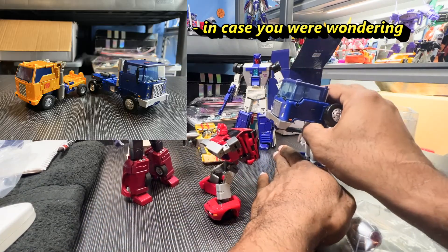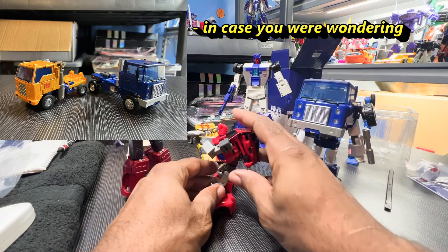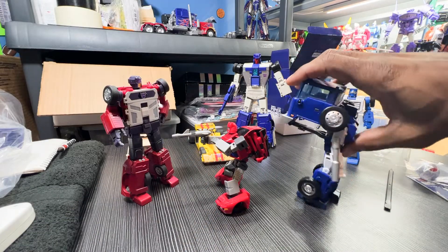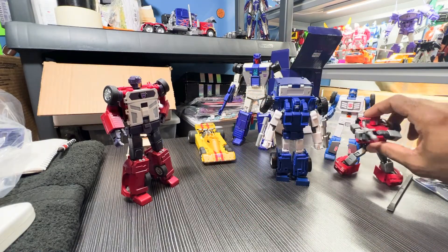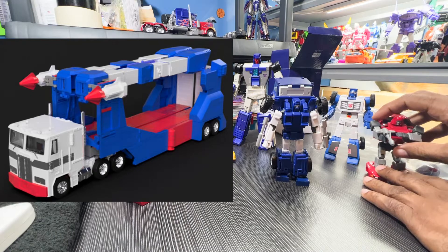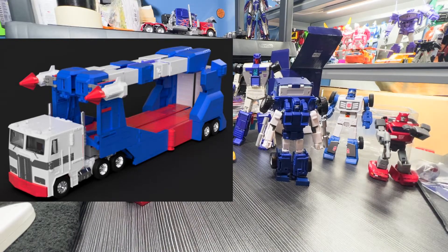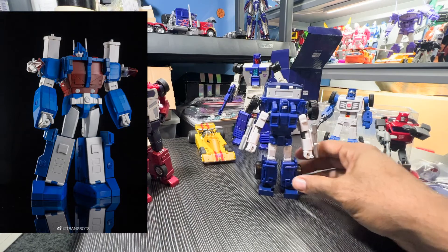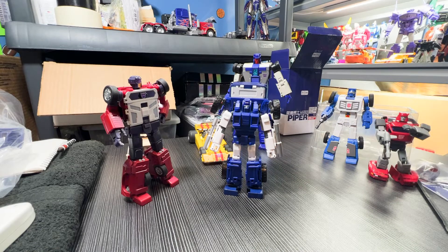Back then this is the early days of Masterpiece — humongous backpacks before they got more technical and complex where they can try to hide all that. I hope the next Ultra Magnus really gets that going right. Even if it's a smaller vehicle mode, that's okay with me — just get rid of all that extra stuff. X-Transbots, whoever takes it on — get rid of all that extra stuff.